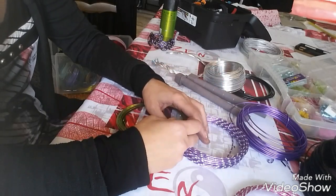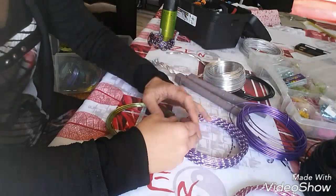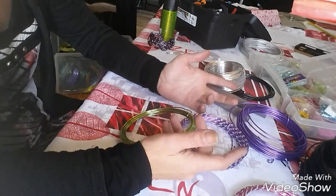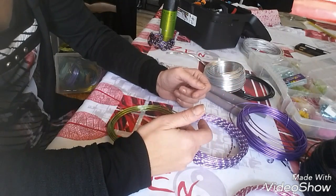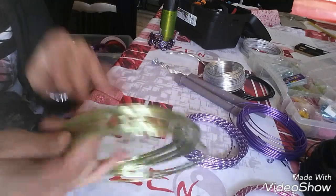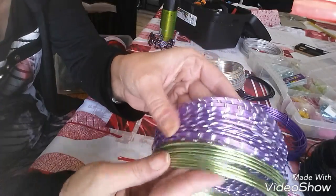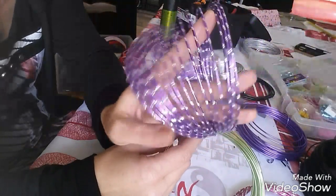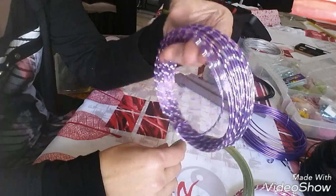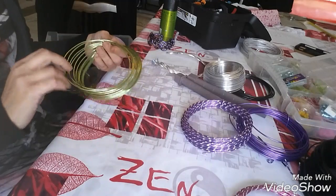Je sais pas trop ce que je vais faire, je vous le fais un peu presque en direct. On va commencer par une petite bague. J'avais envie de faire avec du vert — c'est du fil aluminium de 2 mm — je vais faire aussi avec du violet. J'aime bien mélanger ces deux couleurs. Ça c'est du fil aluminium 2 mm strié, que j'appelle des fois 'diamant' parce qu'en fait ça a un effet diamant.